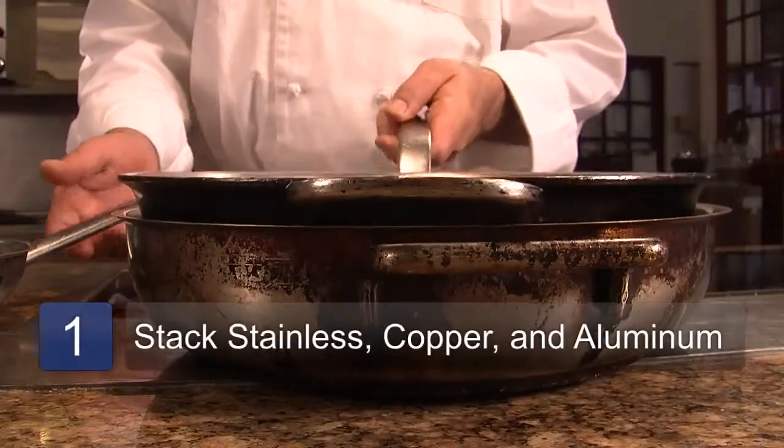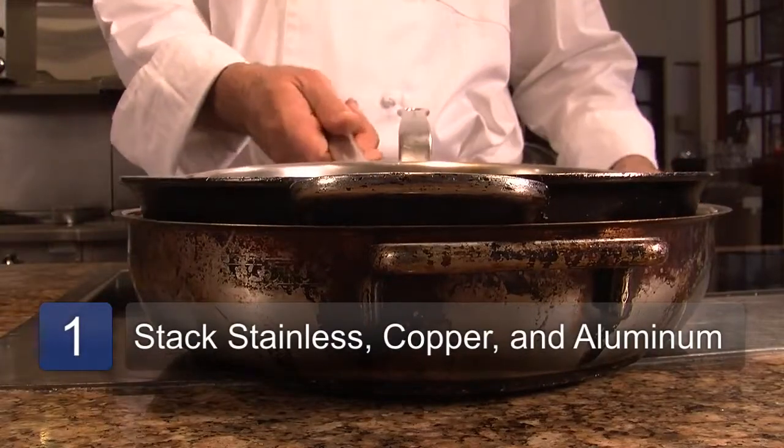In the case of stainless or copper or aluminum pans, you can very simply stack the pans on top of each other and not worry about scratching the surface. However, when it comes to non-stick or Teflon pans,